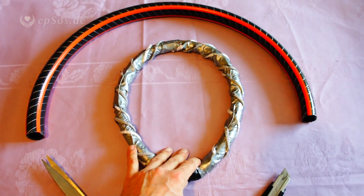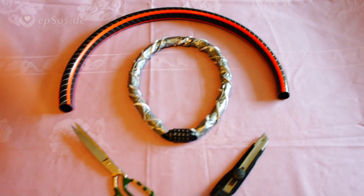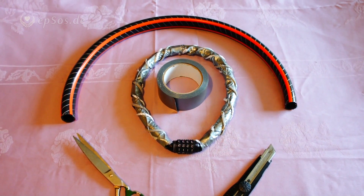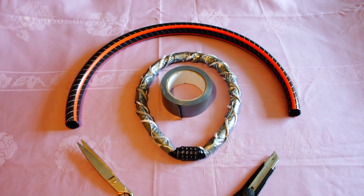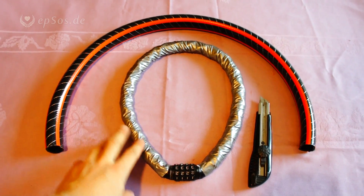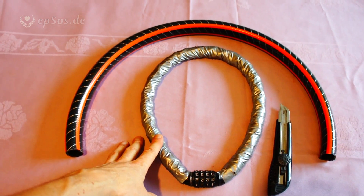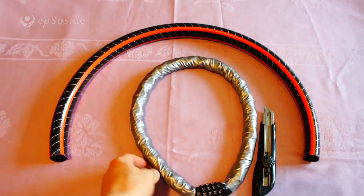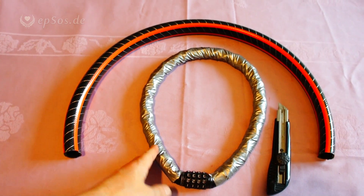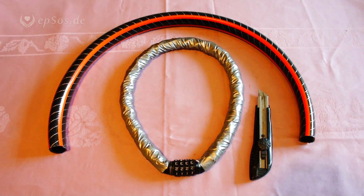Let's wrap it up so it's smooth, clean, and protected against moisture. I'll use sticky tape again for wrapping up the second security layer. Now the second security level is complete. We have one layer of thin steel cable, one layer of fiber strings, one layer of bulletproof textile fabric, and lots of sticky tape. Underneath it all is a plastic tube, and in the plastic tube is a braided, hardened steel cable.